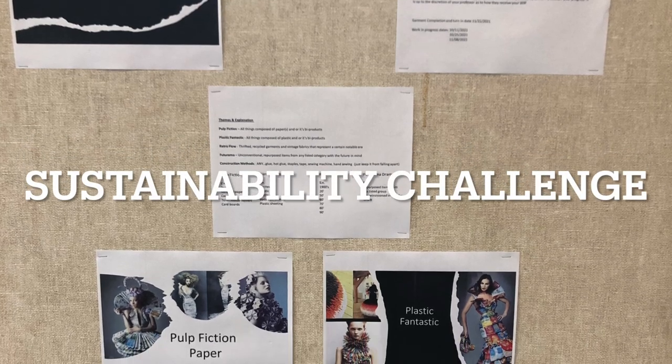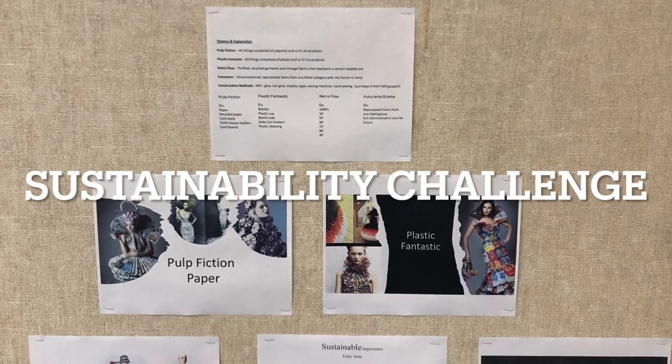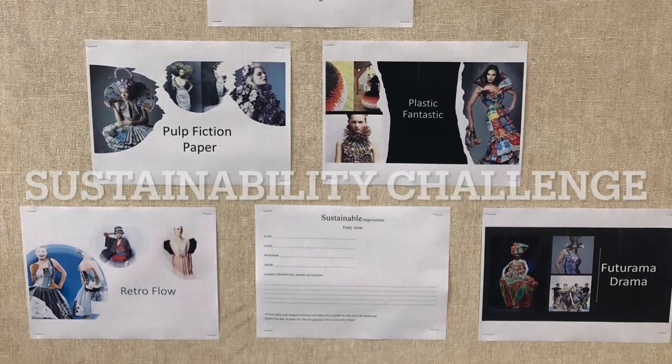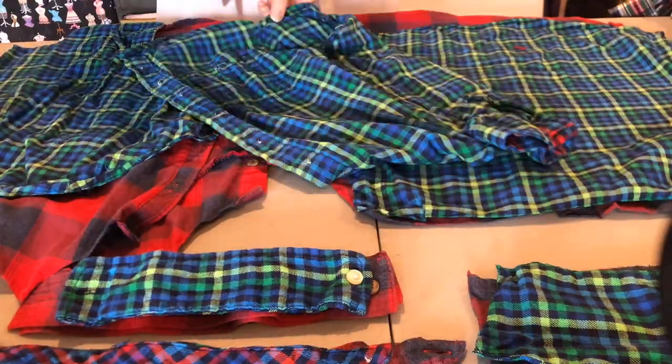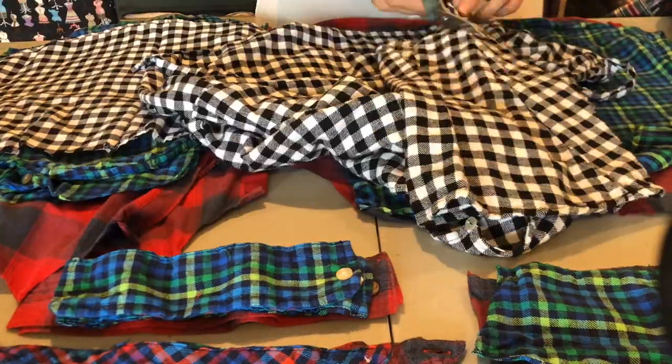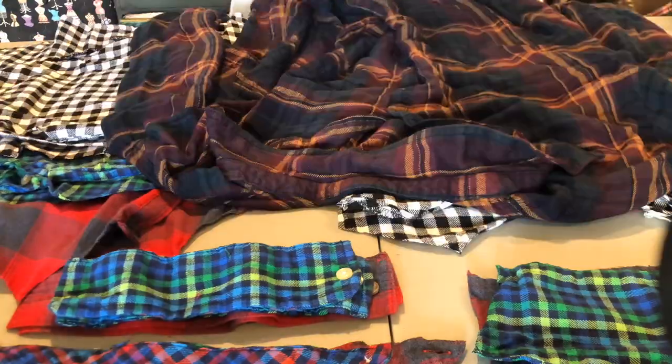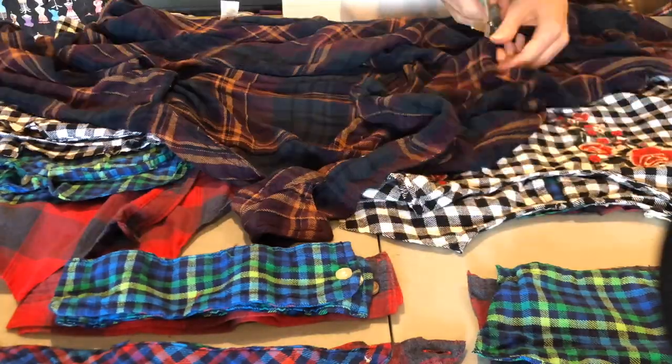Welcome to my final sustainability challenge project, and incidentally the first time I realized I had misspelled sustainability on this card for the others. Oh well. For this category it was called retro, and I knew I wanted to use a bunch of different plaids, a bunch of different flannels from like the 90s grunge, but do a very different look from grunge.